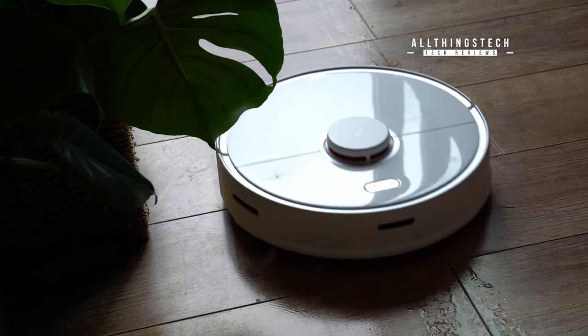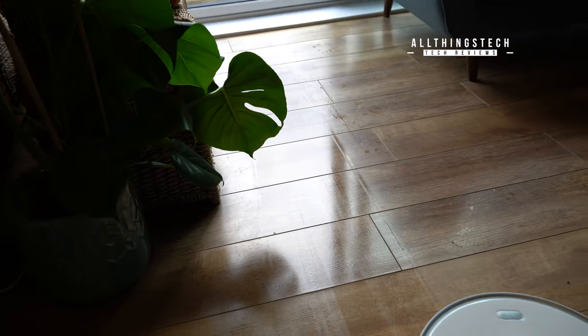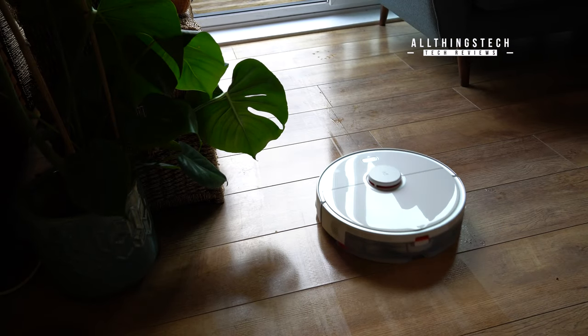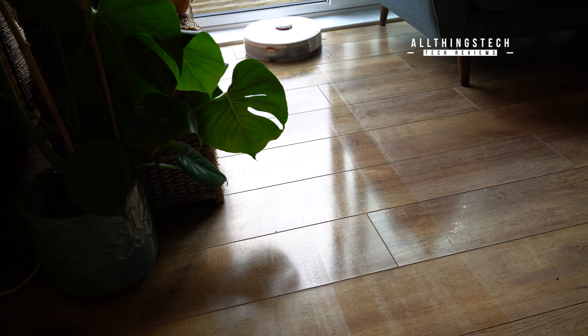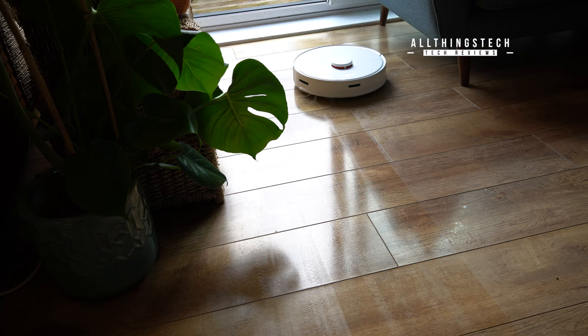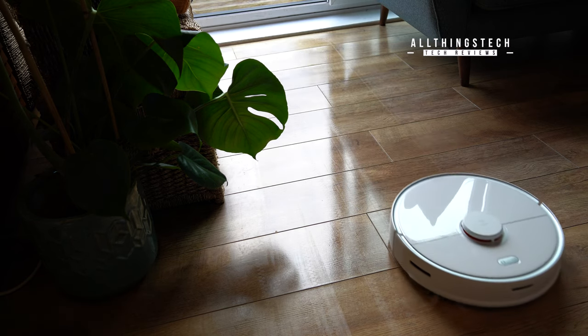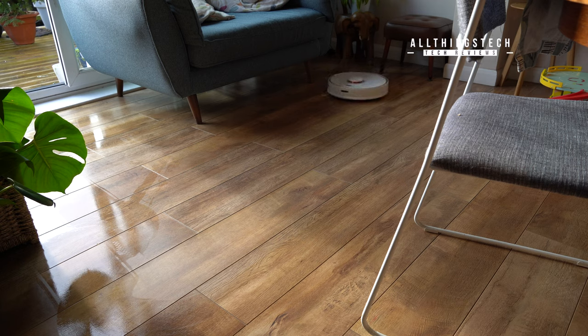One feature I was really keen to look at was the mop facility, because I don't have that on my current model. It did a pretty good job of getting rid of the dog's paw prints and footprints from coming in on a wet day. But bear in mind there's no detergent, so you're not giving it a proper full clean with disinfectants or anything. It really is more of a surface wipe — but it's a nice facility to have as a bonus.